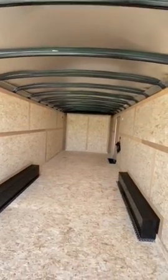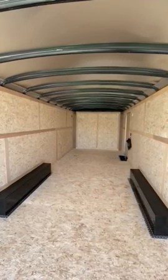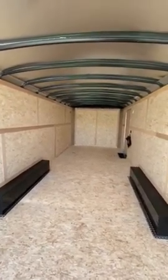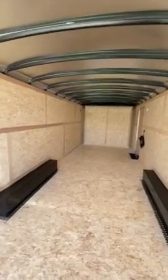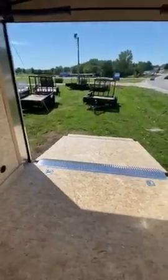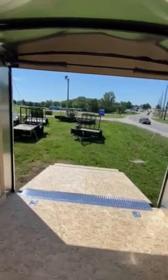This ramp, which we've already looked at in the video, is a very strong rated ramp and it's ready for any cars. And don't forget, this has the 5,200 pound axles, so you can handle almost anything possible. And that's pretty much all for the inside. Thank you.